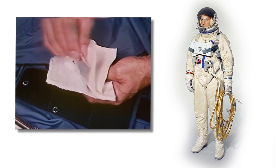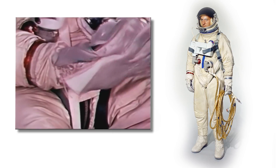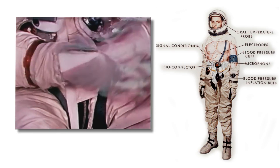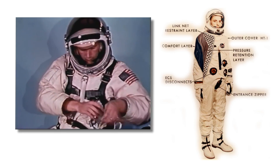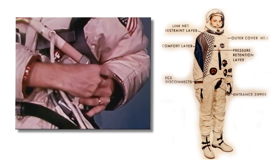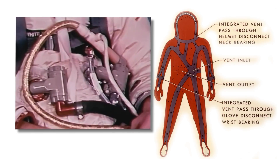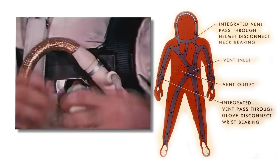Ed White is wearing a G4C spacesuit manufactured by the David Clark company of Massachusetts and a helmet made by BF Goodrich. A long underwear type garment with biomedical sensors was worn under the spacesuit. The suit itself consisted of a number of layers: a comfort layer made from nylon Oxford material, the innermost layer which made the suit easier to get on and off and increased comfort by reducing contact with the harder sections of the suit, and a pressure container made from neoprene coated nylon — an inflatable man-shaped bladder that could be pressurized when necessary.